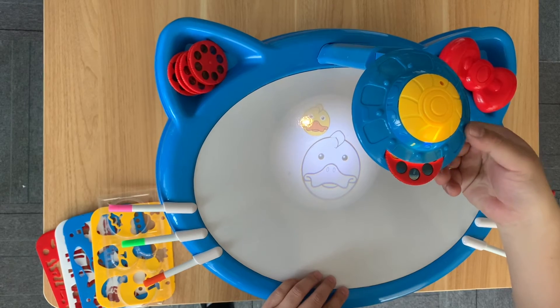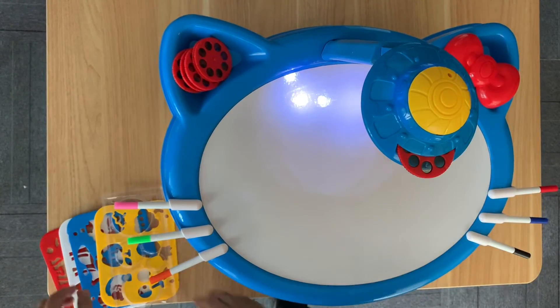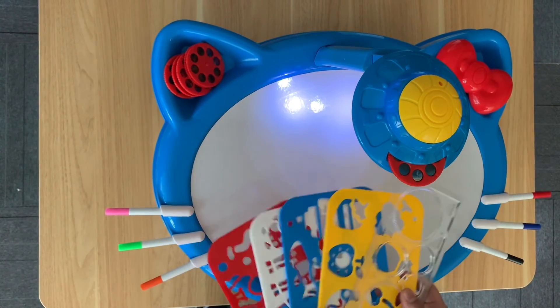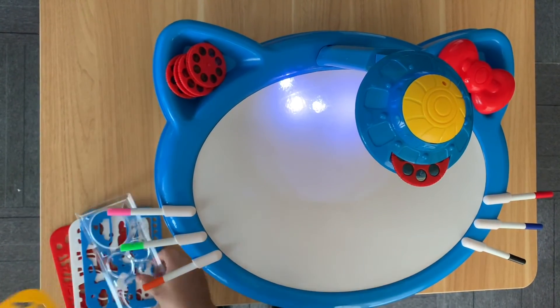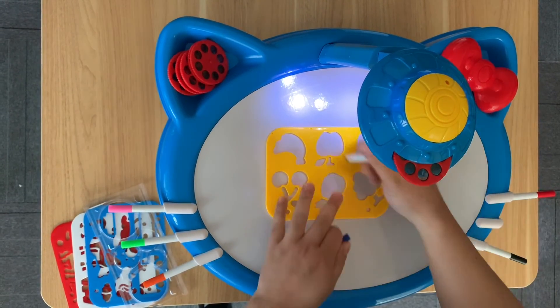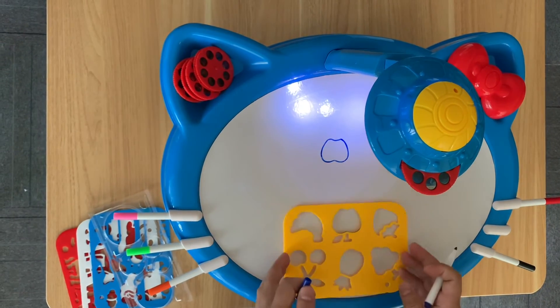Turn on the general purpose lighting from the two LEDs, and use one of these drawing templates to draw something interesting. There you go.